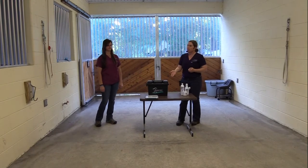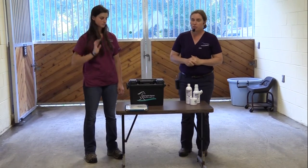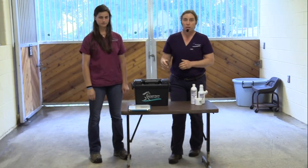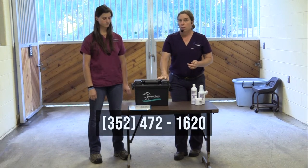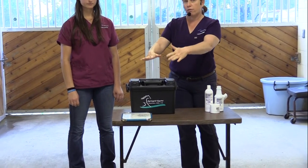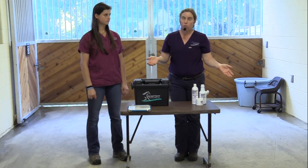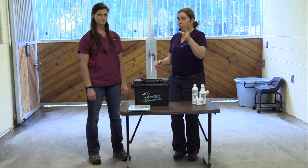Janelle and I are going to talk about the first aid kit that you may have seen a tease of earlier today. It's a pretty exciting first aid kit. We have a list of everything that's in it — we'll post it on our Facebook page. We put these first aid kits together for you, so if you want to purchase one, give us a call here at the clinic and we can sign you up. It comes with a discount on a microchip for your horse.